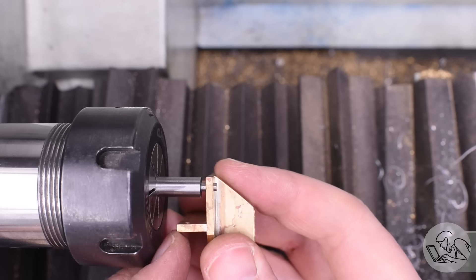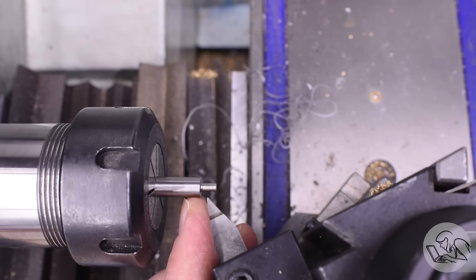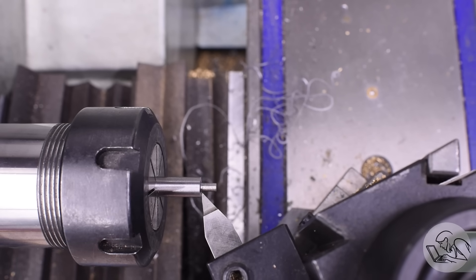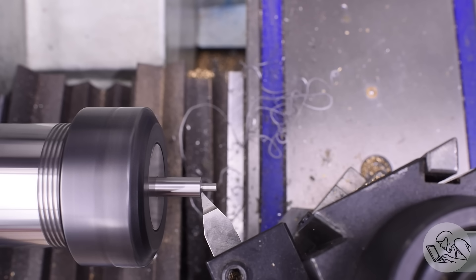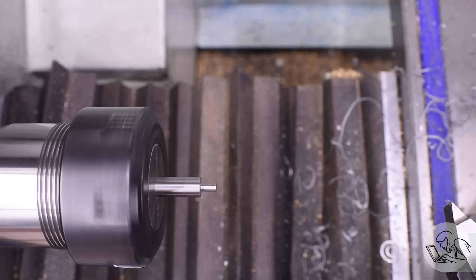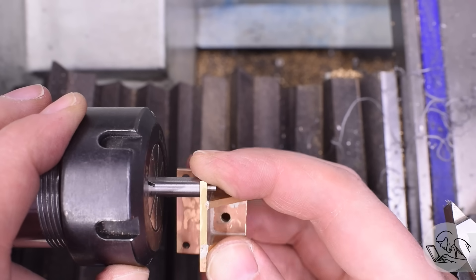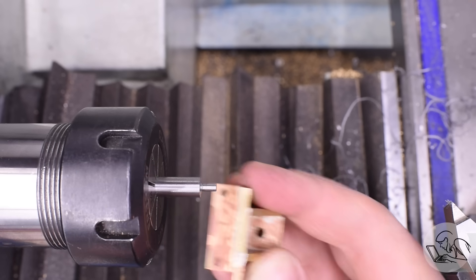There's just one slight fitment issue I'd like to correct. When it slides on there's a little bit of a gap before the shoulder. Technically this doesn't actually matter for a filing button, but we can fix it so why not. The reason this fitment error happens is because whenever you turn a shoulder there's always a fillet on that inside corner created by the nose radius of the turning tool. There's no such thing as a zero nose radius turning tool. So I go in with a sharp nose tool and whittle away that little fillet, creating a small undercut — and now it's a perfect fit snug right up to the shoulder.